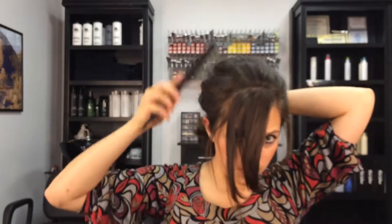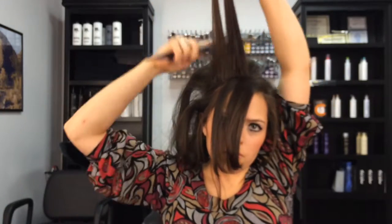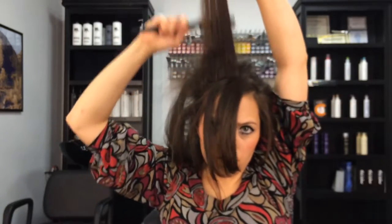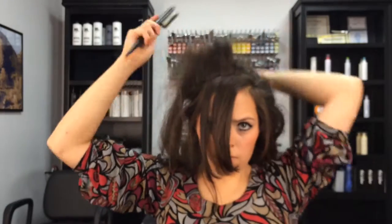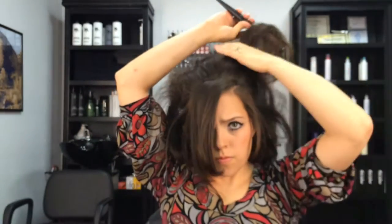It wasn't seeming to cooperate as much as I wanted it to — you can see all those lumps in there. But don't be afraid to tuck and pull. The hair is pretty good at molding when it's all teased into one giant lump. You can always keep re-teasing if you have some spots that seem a little holey. The top of this updo is just a whole lot of teasing and smoothing out until it sits right where you want it.